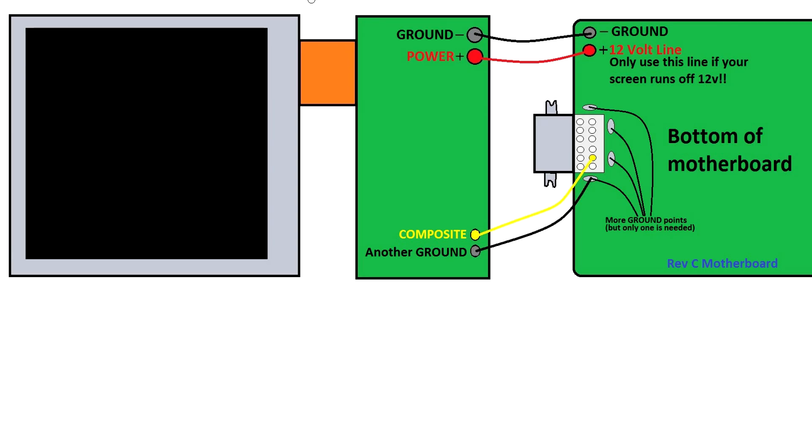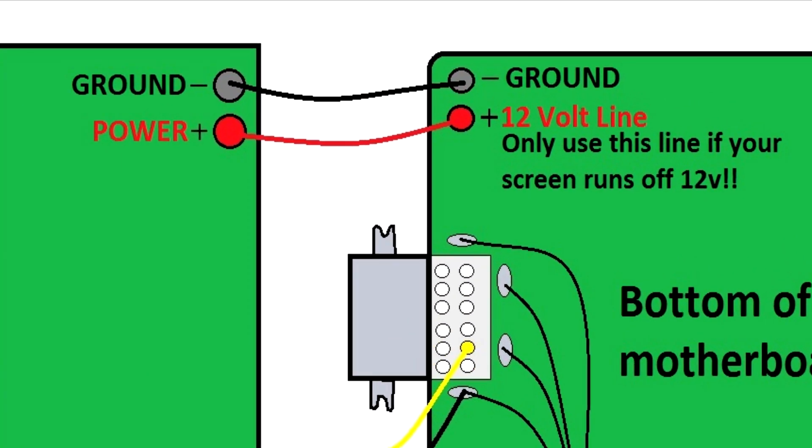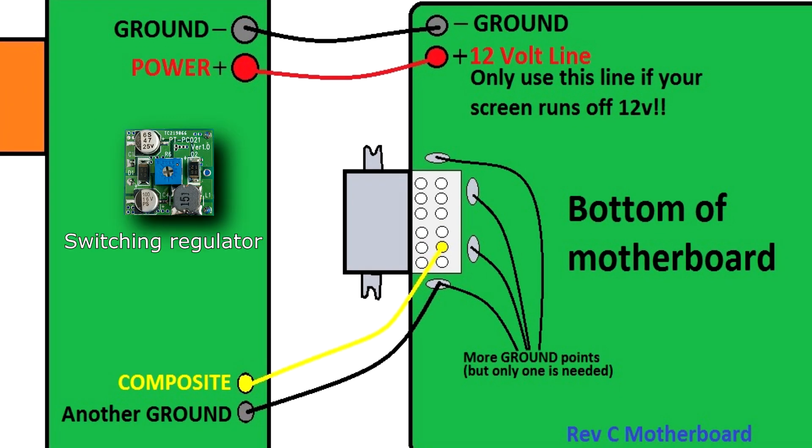If your screen runs off 12 volts, you can simply solder a wire connecting your screen's power line to the GameCube's 12 volt line. If your screen runs off 5 volts, or a voltage lower than 12 volts, you will need a step-down regulator to lower the GameCube's 12 volts. These regulators are very easy to wire up, and can be purchased on eBay or just about any electronics website.